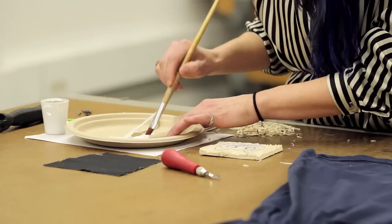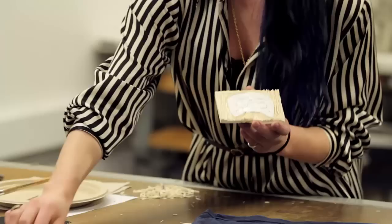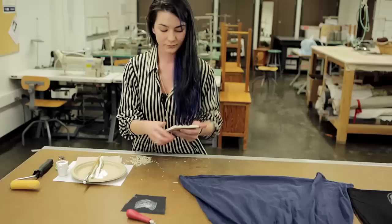I'm going to apply a good coat of paint, being careful not to get paint on the negative space of the stamp. After you've applied a nice even coat, you're going to want to test it out on a scrap piece of fabric first. Figure out your placement, apply nice even pressure across the block, and you have a custom cat face print to work with.